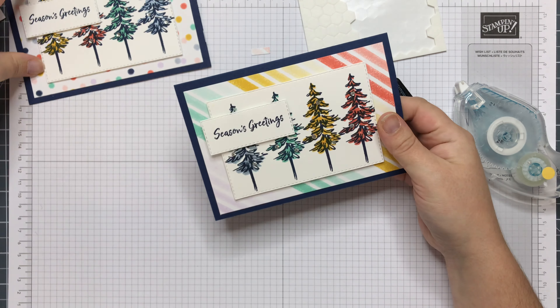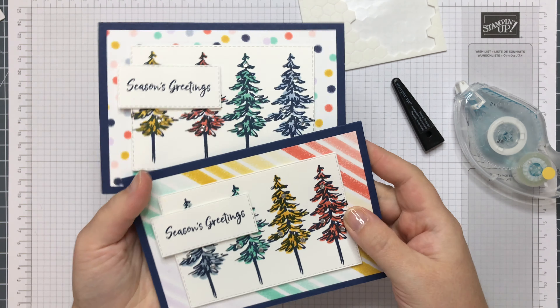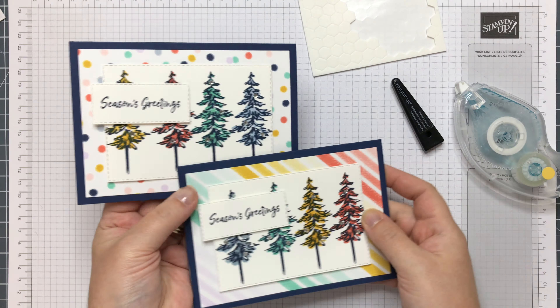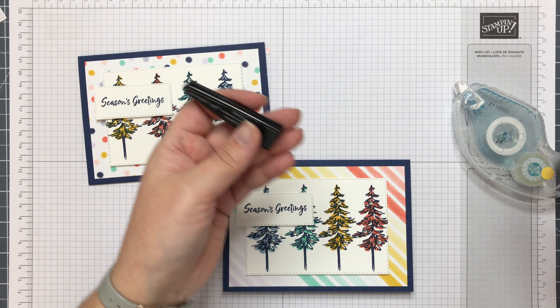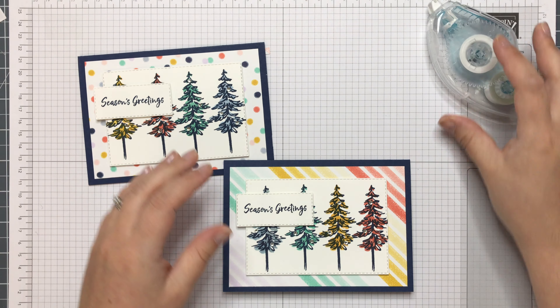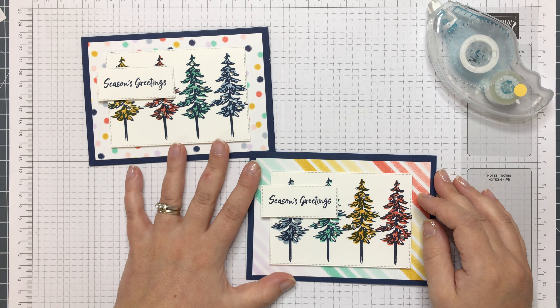There you are. What do you think? Leave me a comment — I'd love to know. Thanks for joining me today. If you have any questions about the products, please leave me a comment in the YouTube video below or drop me an email on my website, stampwithsarah.co.uk. See you again in the next video. Bye!